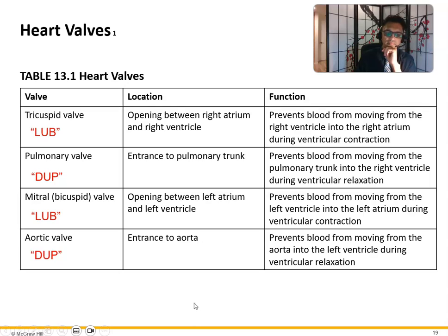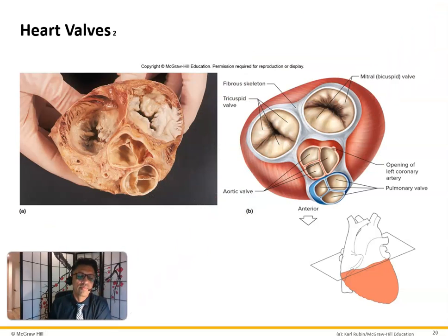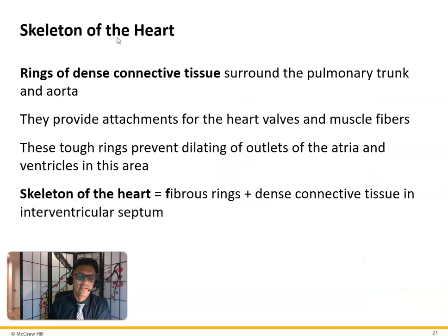A patient can have a mechanical valve or a pig valve if they need a valve replaced. With a mechanical valve, the patient will need to take blood thinners for an extended period. With a pig valve, there's a risk of rejection but they don't need blood thinners as long. It's similar to ACL surgery — there are pros and cons to each approach, and the surgeon discusses options with the patient. With the latest technology, most patients do very well.